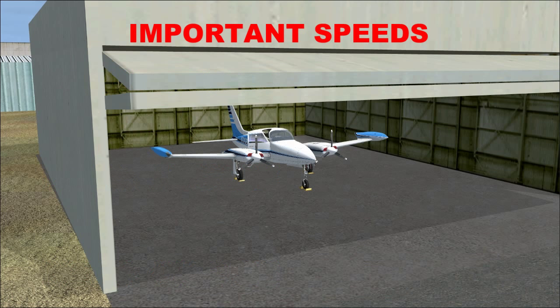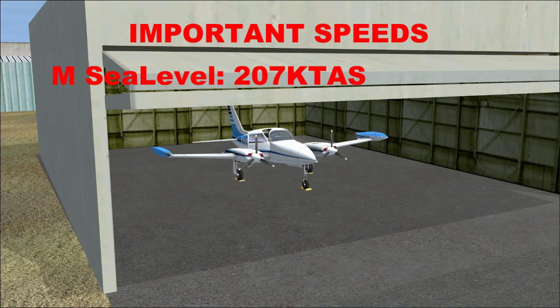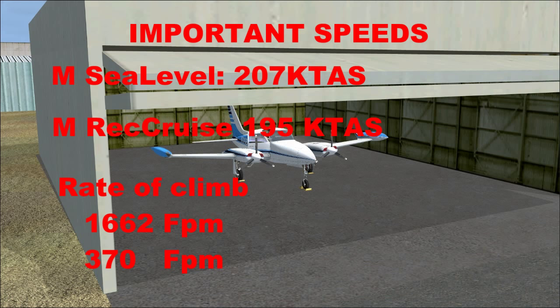Looking at speeds: maximum sea level speed is 207 knots. Maximum recommended cruise speed at 75% power at 7,500 feet is 195 knots. Rate of climb with both engines running is 1,662 feet per minute. With one engine inoperative, that drops to only 370 feet per minute.